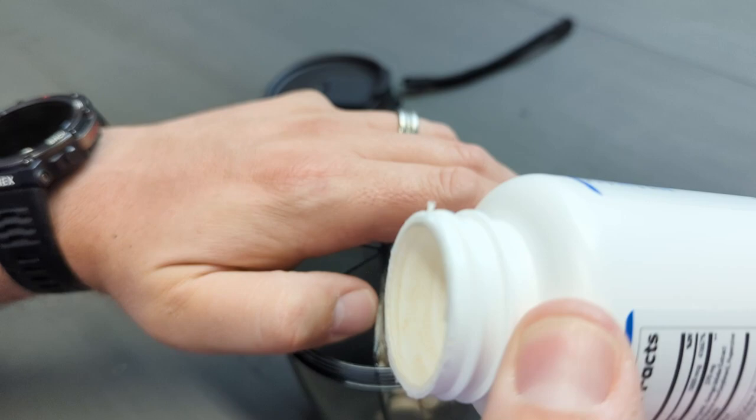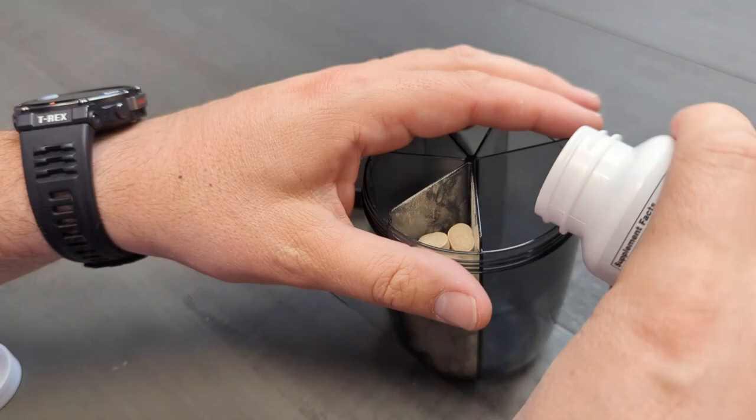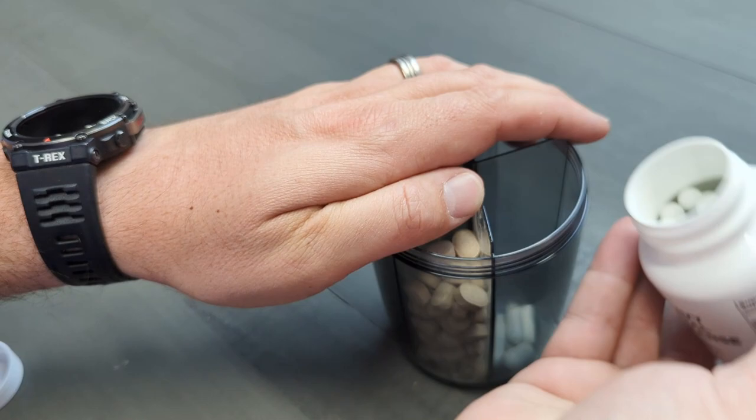The lid has a nice snap-close to keep it sealed, which helps make sure nothing falls out if you're traveling with this. Even if it falls off a countertop, it's not going to bust open and send pills flying everywhere, which makes it very convenient.